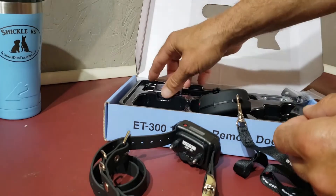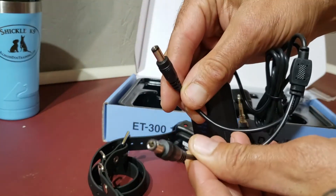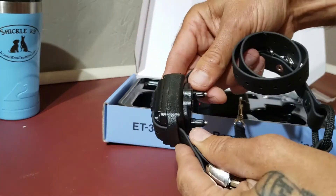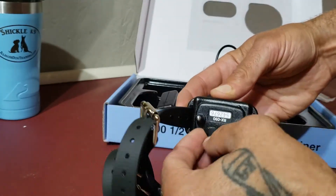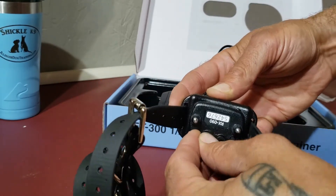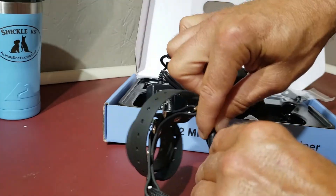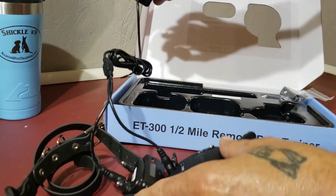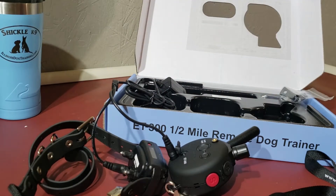On the back of the transmitter remote there's a waterproof port — that's the charging spot. Here's the charger: two ports, one plug. One port in the back on the receiver, there's another charging port back there — waterproof port. Close it when you're out doing stuff, otherwise open it up and plug both pieces in.